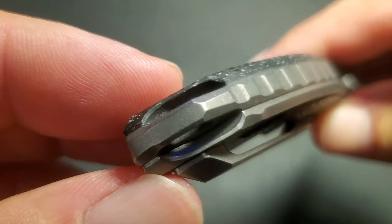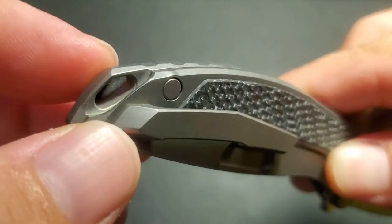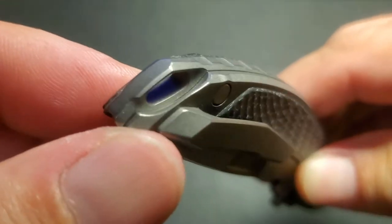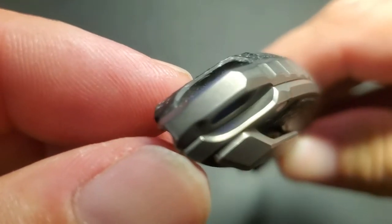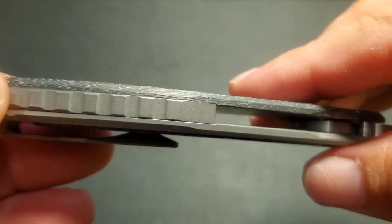The way that the valleys are coved out leading into the lanyard loop is just beautiful — absolutely beautiful. The machine work is absolutely impeccable.